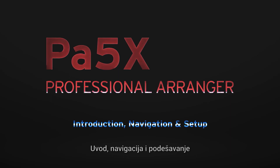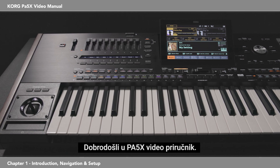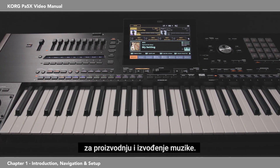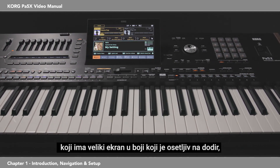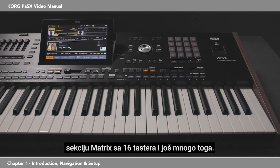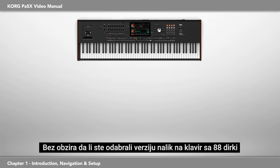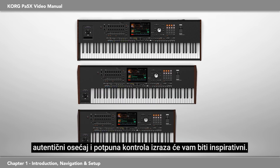Welcome to the PA-5X Video Manual — Introduction, Navigation, and Setup. This musical instrument is an elegant and powerful music production and performance workstation. It's easy to use with a clear user interface that features a large color touch display, illuminated color-coded buttons on the control panel, a 16-button matrix section, and much more. Whether you've chosen the 88-note piano-like hammer-action keyboard version, or the 76- or 61-note semi-weighted version, you'll find the authentic feel and full control of expression inspirational.